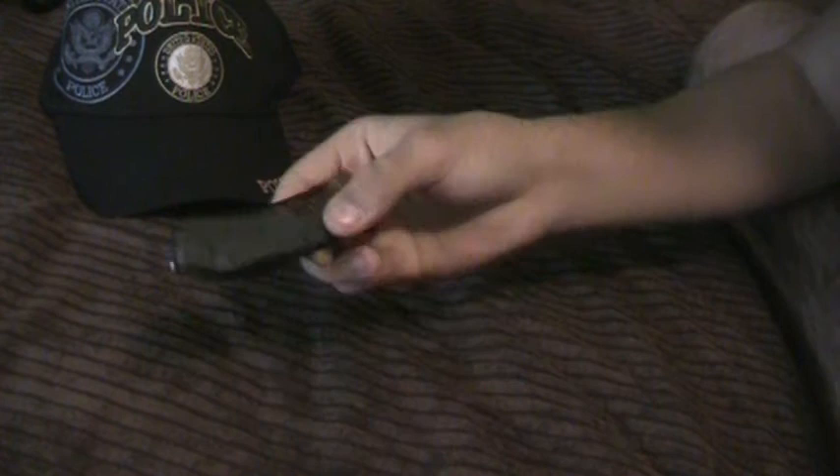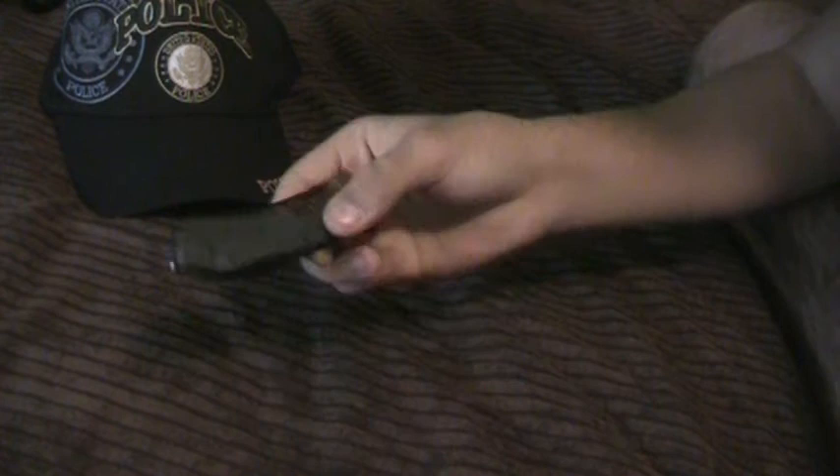Other than that, great knife. I hope I gave as much information as I could. Great knife. Thank you.